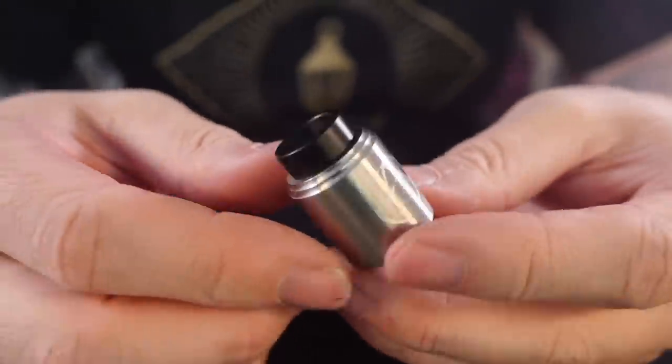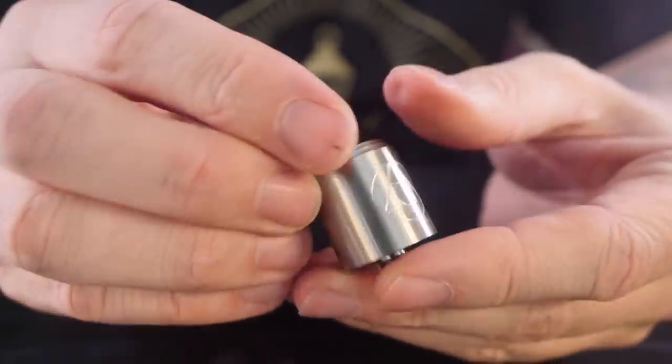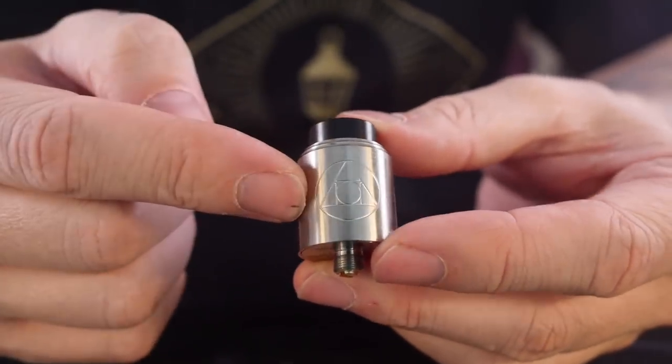What's up everybody, Grim Green back here today hanging out with this guy. I've just been having a little bit of a love affair with this — this is the Hermetic RDA from Matt Cully, Suck My Mod.